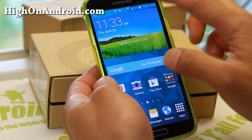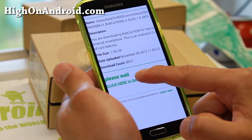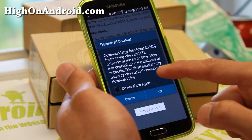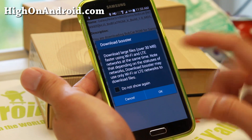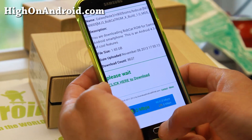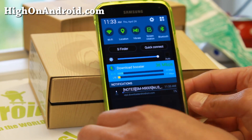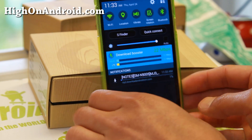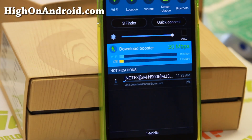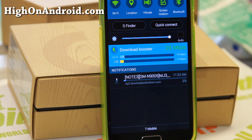I'm going to clear this away and download the 1.6 gigabyte file again. Download Booster only works for files larger than 30 megabytes, by the way. It is working now, and it actually shows you how many bits per second you're using on the Wi-Fi and LTE. Let me do a close-up here and see how long it takes.